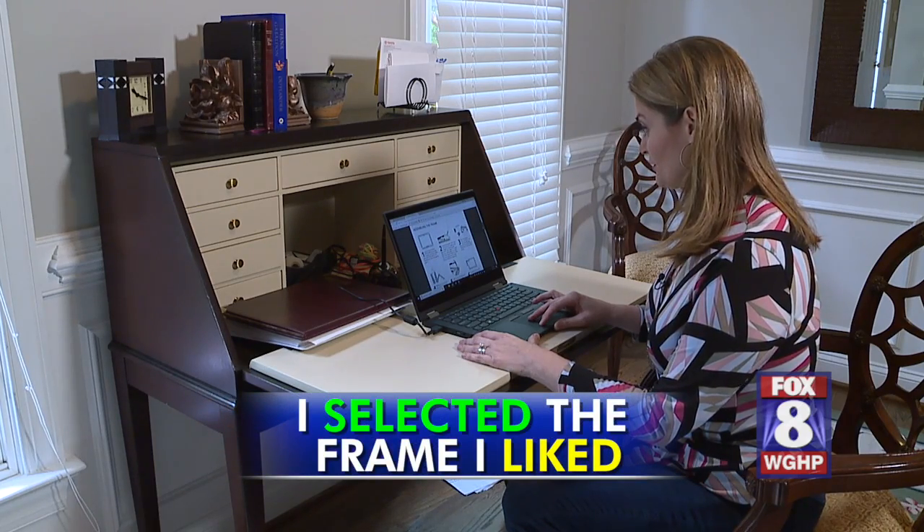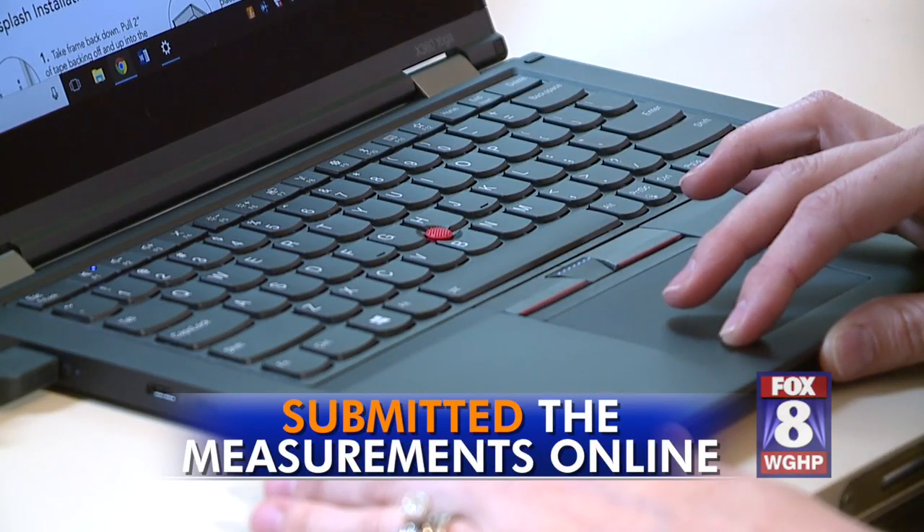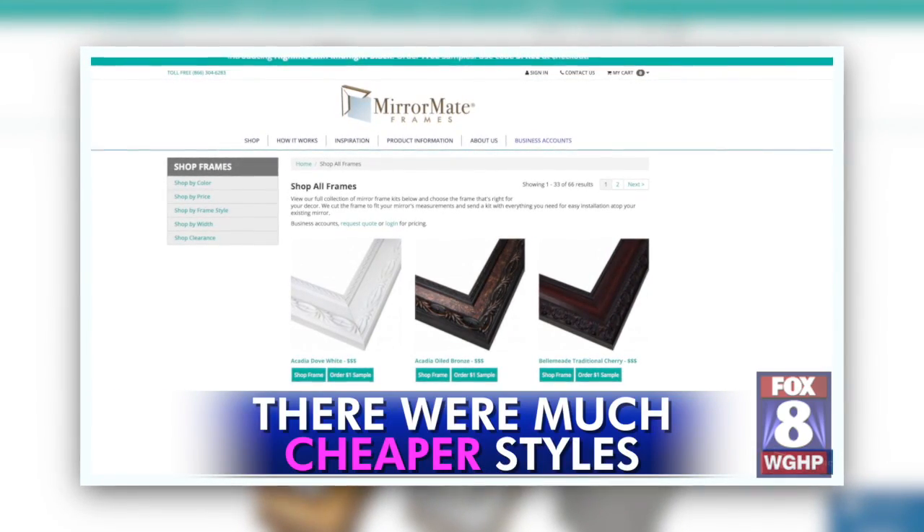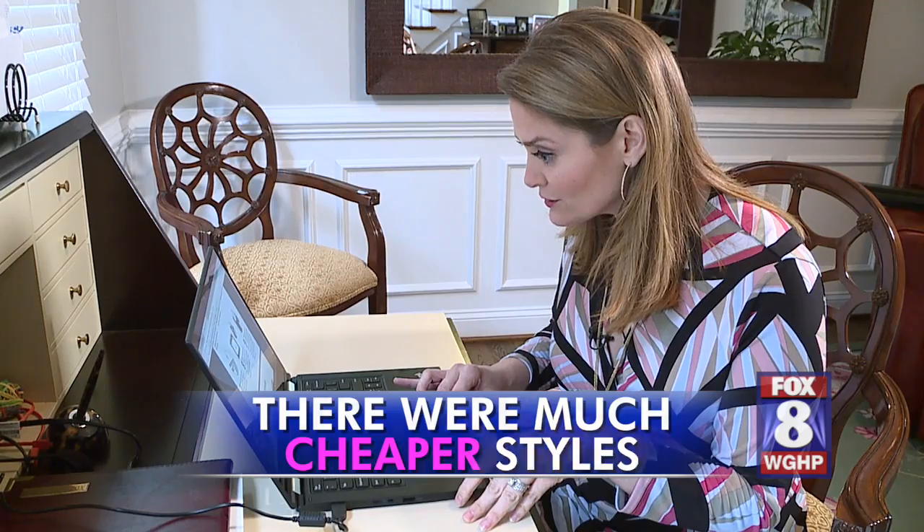First, I selected the frame I liked and submitted the measurements online. The MirrorMate I bought cost me about $200. There were much cheaper styles, but I like what I like, right?